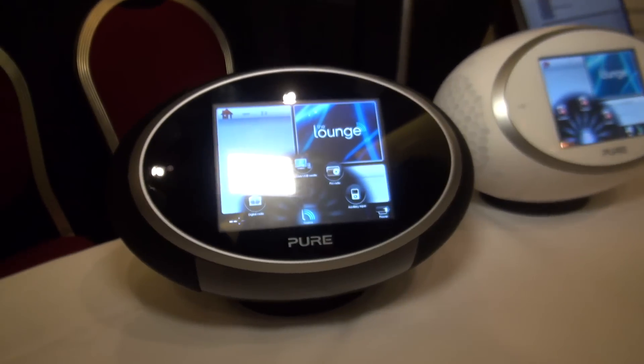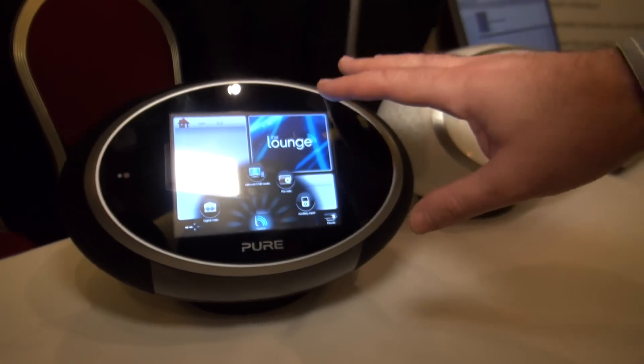There's also a tag button on the remote. That allows you to tag a particular song that you've heard. It can then Shazam that song for you so you can identify what it is if you're unsure, and it will allow you to make a purchase of that song. Those are just two new products from Pure on show here at the CES show in Las Vegas. For more information on products unveiled here, go to our website at which.co.uk/CES2012.